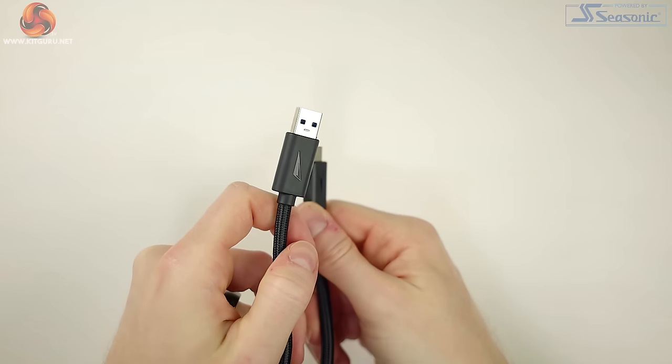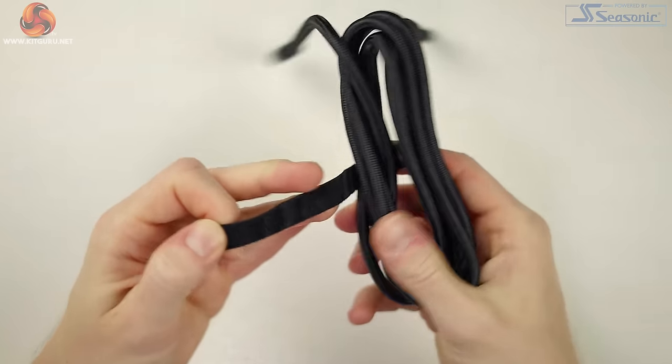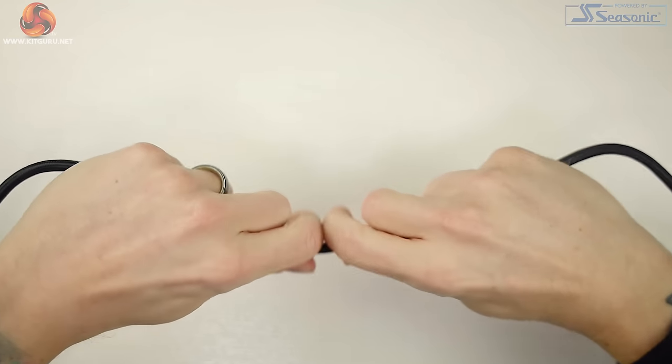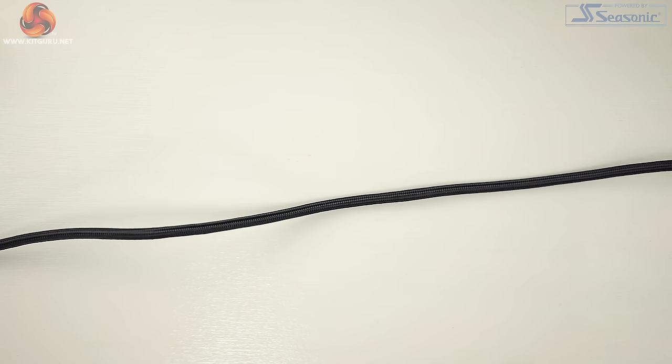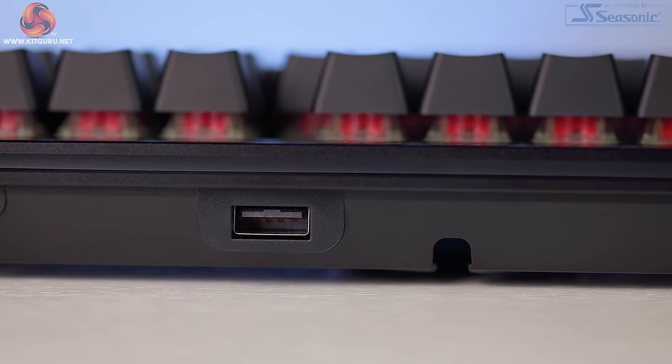A huge point goes to Mountain for the Everest Max having a removable USB-C to USB-A power cable — a premium keyboard that finally lets you use your own cable if that's your thing. The cable we get is nice and chunky and braided, and I was surprised to see that only one USB-A is needed to power the keyboard and the pass-through port. You will need to plug the Everest Max into a USB 3 port, but there is a dedicated USB 3.2 Gen 1 pass-through port on the back of the keyboard.